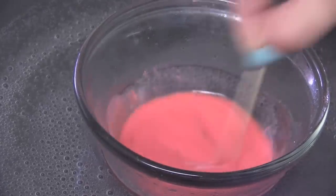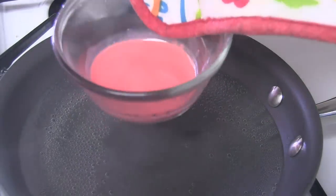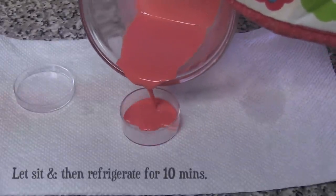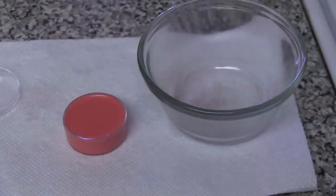Mix all of the ingredients together and once it is melted, you are going to carefully remove the glass from the pan and pour the contents into one of your small containers. Clean up is a breeze — just go ahead and wipe it out with a paper towel and you are ready to move on to your next crayon color.